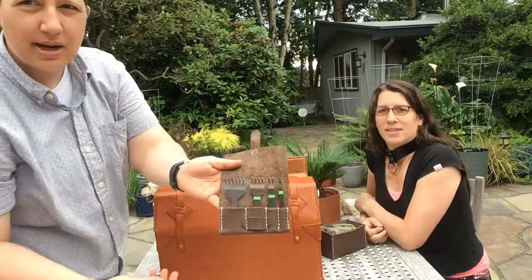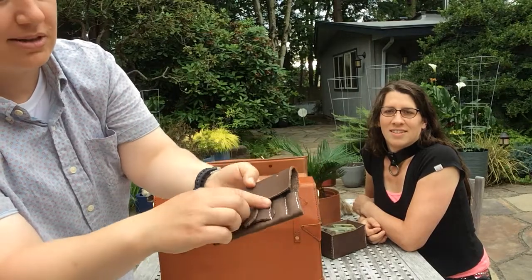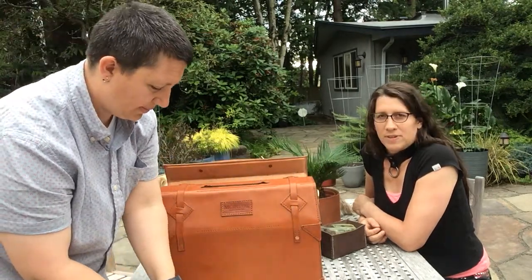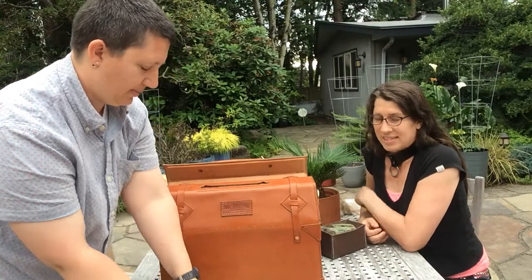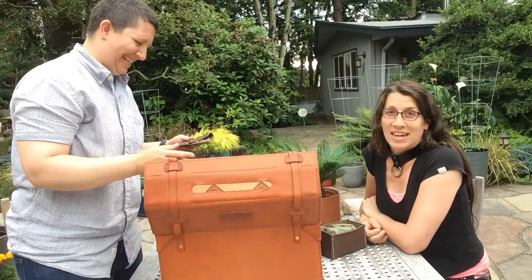Here's a pretty simple little chisel case. That keeps your chisels sharp and prevents them from puncturing the things inside your tool case — and your hands when they fall out.